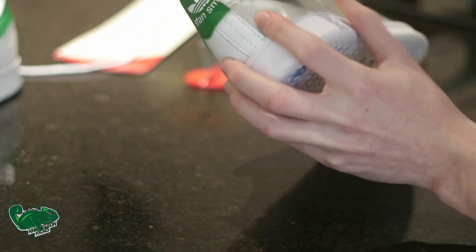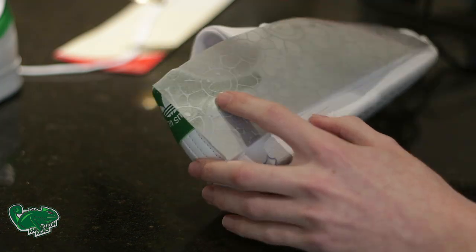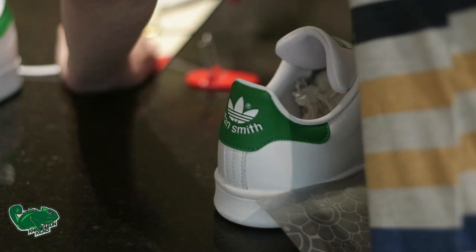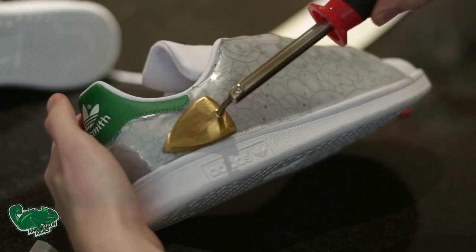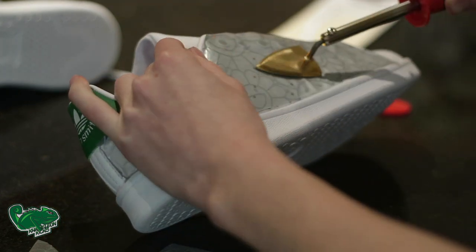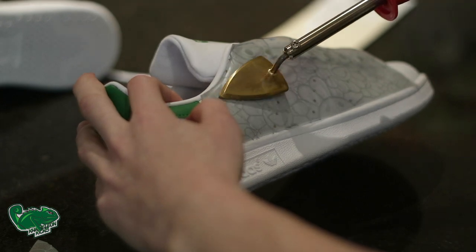As you can see, we are putting it down with a heat iron and just holding it in place. Sometimes it doesn't stick, so all you have to do is heat the iron up even hotter to make sure it sticks. Once it's down for the first time, you just need to keep going over it back and forth in a circular motion to ensure that every little bit of that design is stuck onto the shoe.